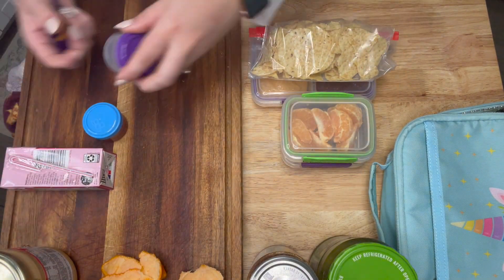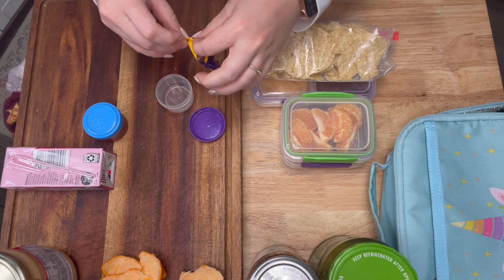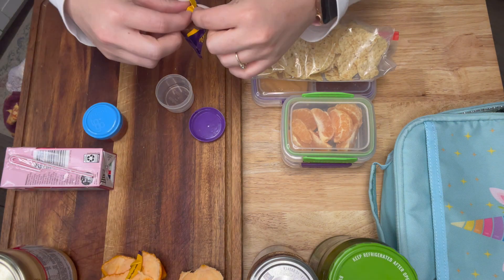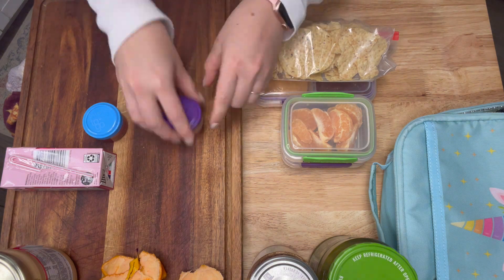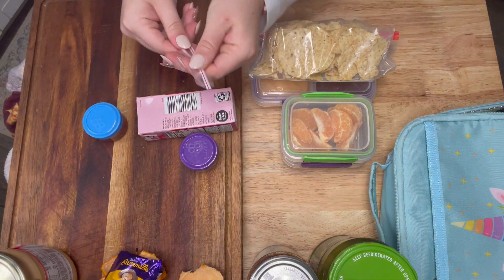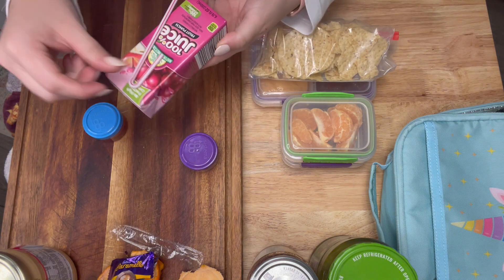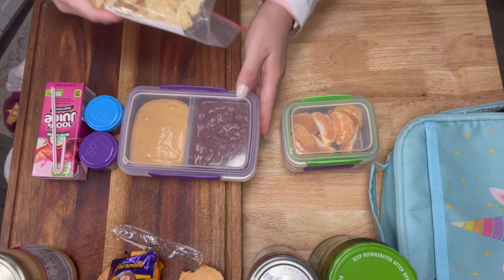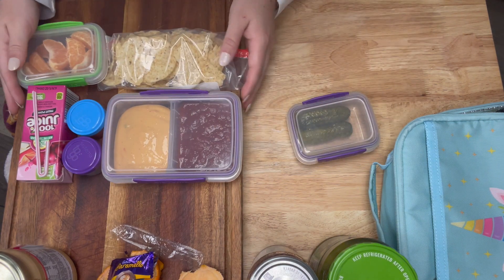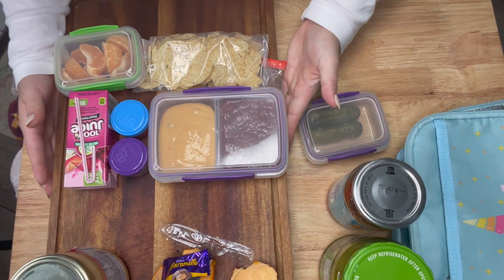She asked for seconds when she got home. I paired that with a mandarin and a piece of caramel chocolate. My kids are a huge fan of those caramel chocolates — they're super easy to just pop in the lunchbox as a sweet treat. And that does conclude that day's lunch.